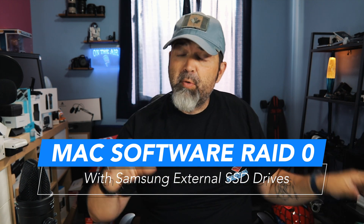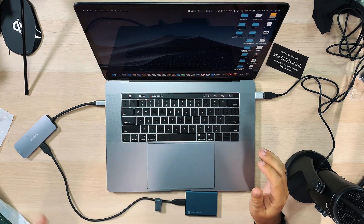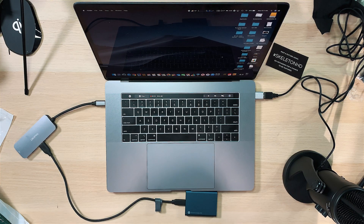Anyway, for those of you that know my setup, here is a 2019 MacBook Pro, and I edit primarily off of an external. There's a T5 Samsung portable SSD, and it works pretty good, but I do think it could be a bit faster.